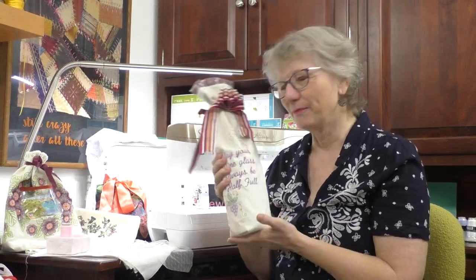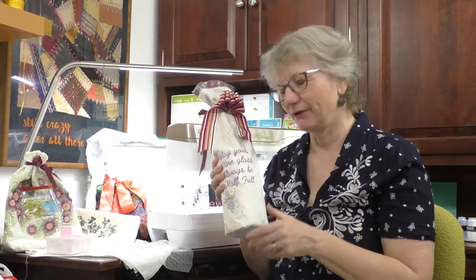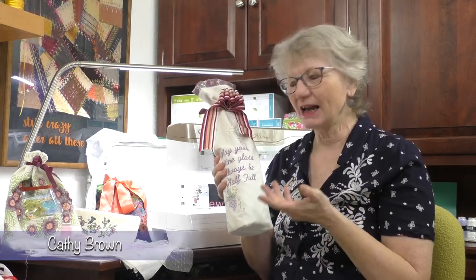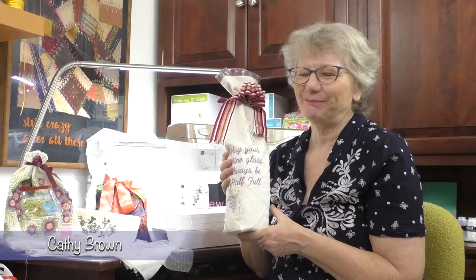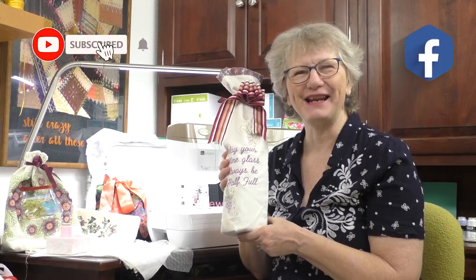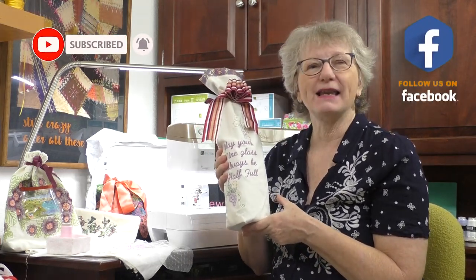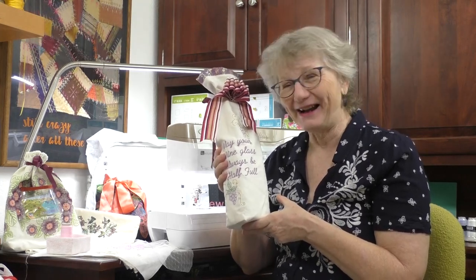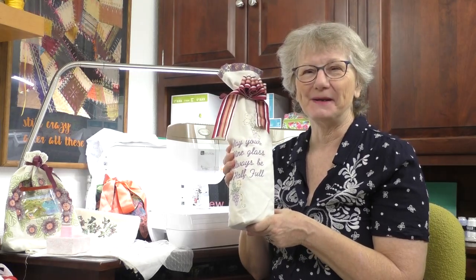Whether you're a new embroiderer or an experienced embroiderer pushing the bounds of creativity, a lot of times we have what I like to call lone survivors — things that just didn't quite come up to our expectations. So what do you do with those? We're going to make gift bags and gift wrapping out of them. I'm Kathy, this is Sewing Tech Talk, and let's get ready to wrap it up.